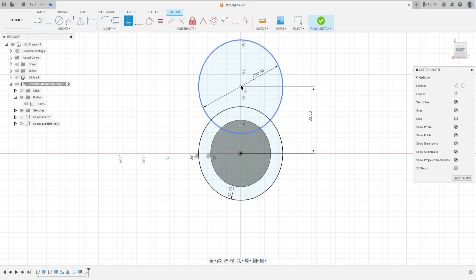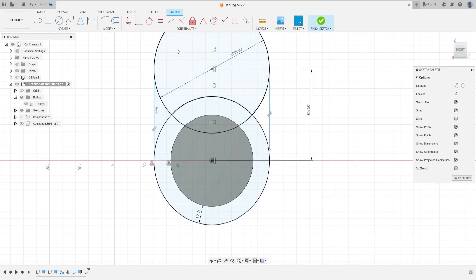Go to constraints, select horizontal/vertical, click here on this point and the midpoint. Now select line, make a line from this point to this point, and from this point to this point. This line is not coincident here.